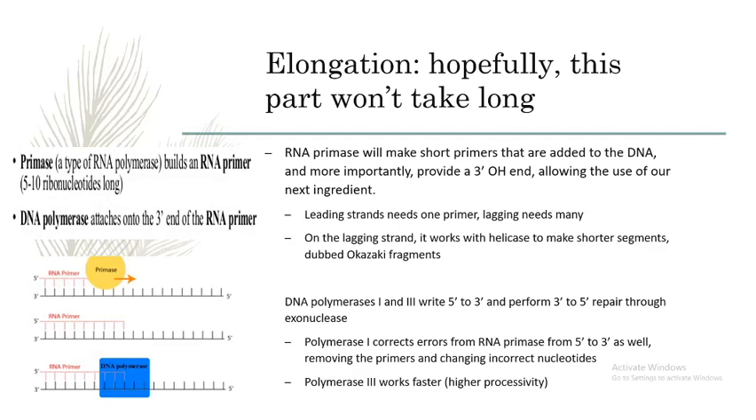Polymerases will match nucleotides to existing ones on each strand. DNA polymerases 1 and 3 perform the process of DNA synthesis, writing nucleotides 5' to 3' and editing them from 3' to 5'.